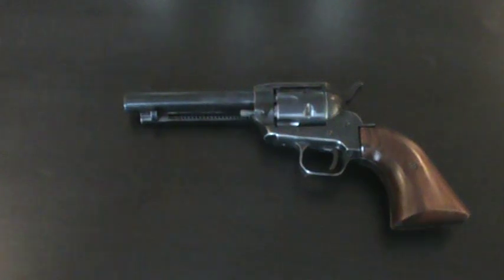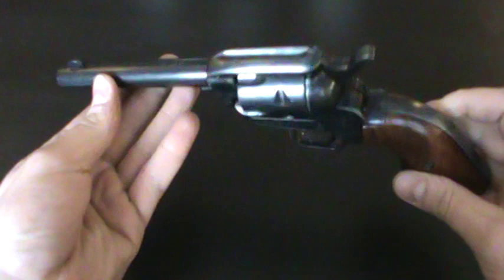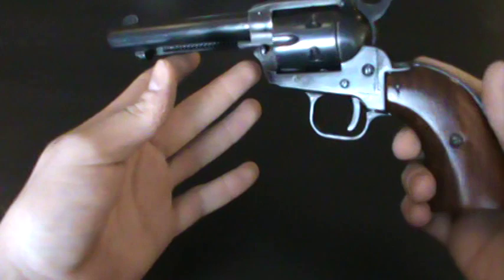Hey YouTube, MikeHammer1911. Just a quick look at a firearm I recently picked up. What it is is a Herbert Schmidt 22.